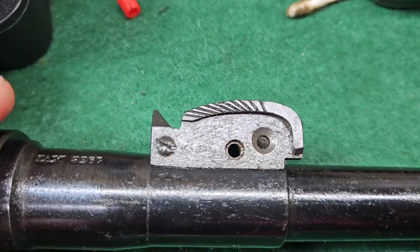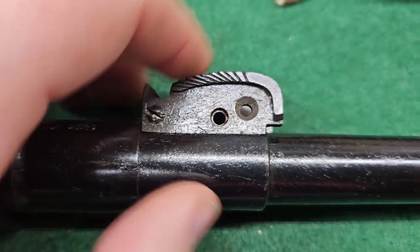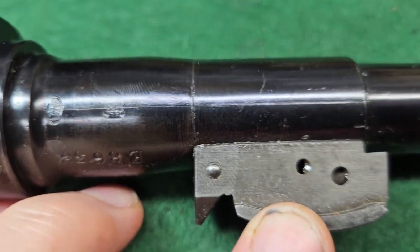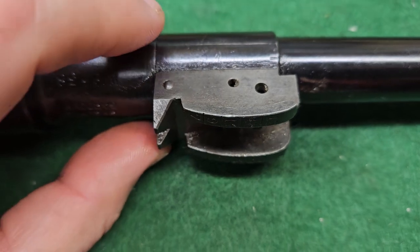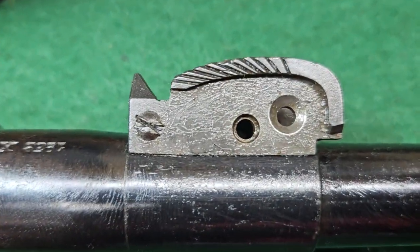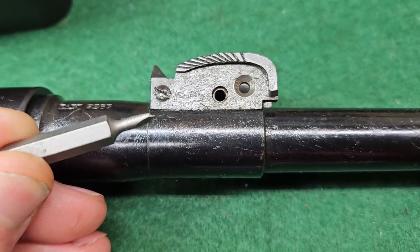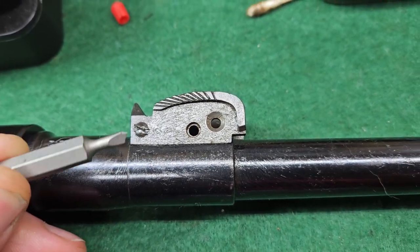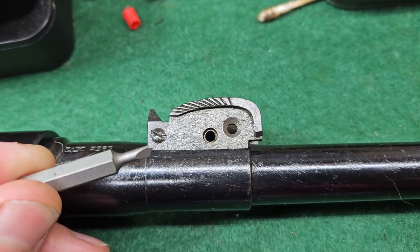Alright, this rear sight base, man. I've been trying to get this one screw out. The other one came right out like a month ago — three weeks or so ago — before I even boiled this or oiled it or anything. I took most of the small parts off, but that sucker is not coming out. I have broken two tips on this thing. It's such a tiny screw that you can only use these super thin tips on it, and they just can't handle it.